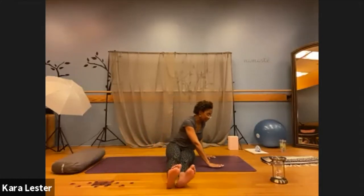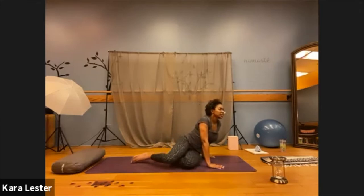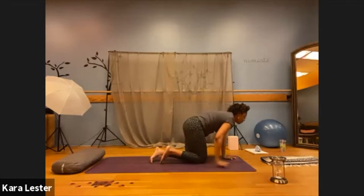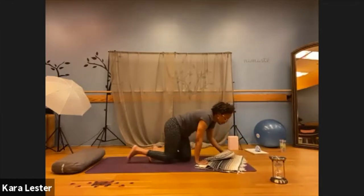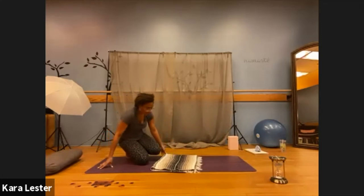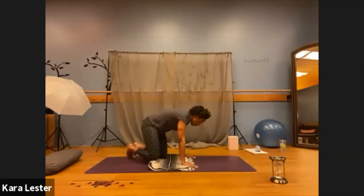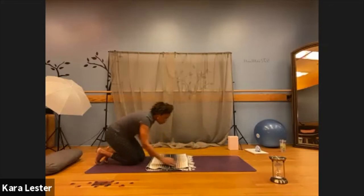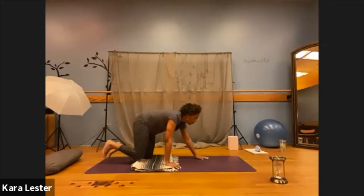As you exhale, release your palms, zip your legs back together, shift your weight onto the side most comfortable for you, and then come into a tabletop position. Take a moment here to place the palms directly underneath your chest and then walk your knees towards the back of your mat.